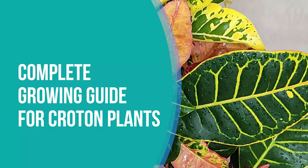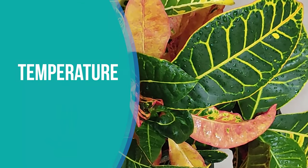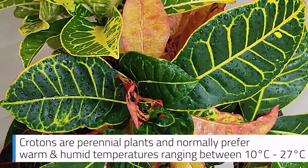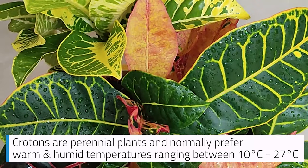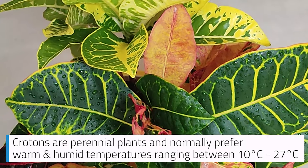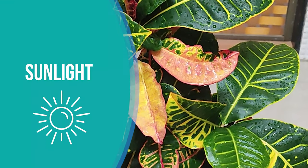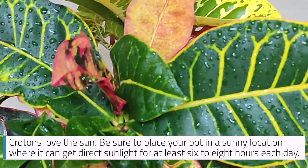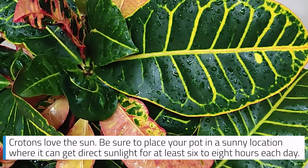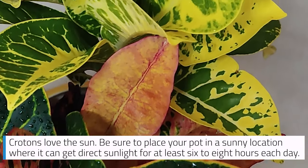Complete Growing Guide for Croton Plants. Temperature: Crotons are perennial plants and normally prefer warm and humid temperatures ranging between 10°C to 27°C. Sunlight: Crotons love the sun. Be sure to place your pot in a sunny location where it can get direct sunlight for at least 6 to 8 hours each day.